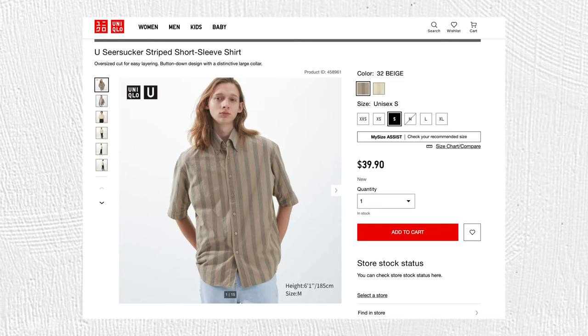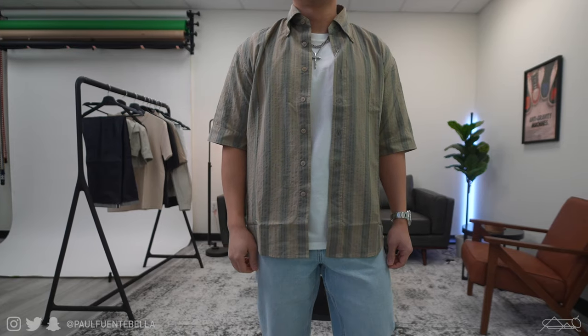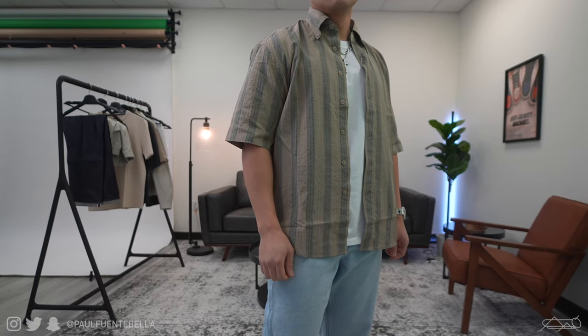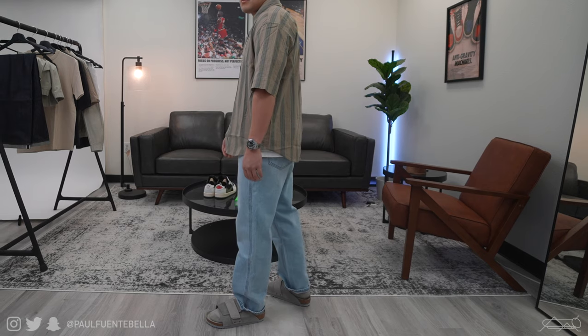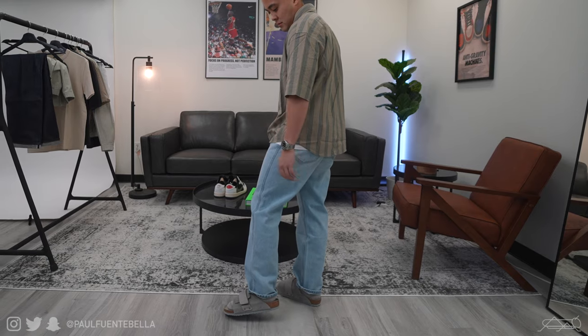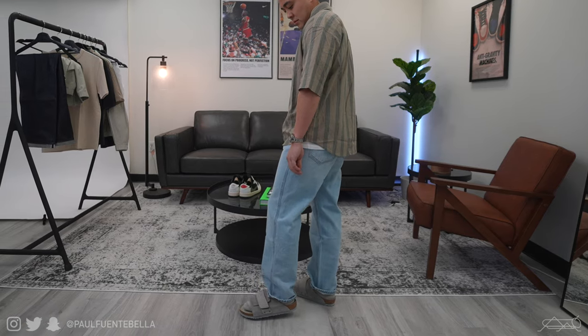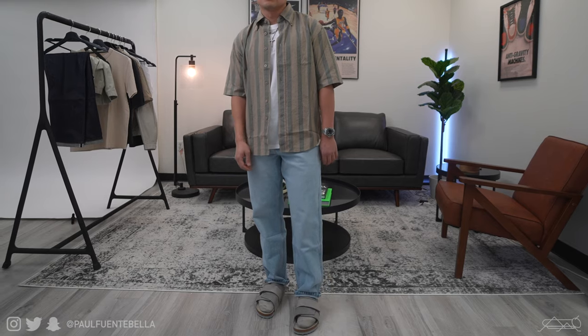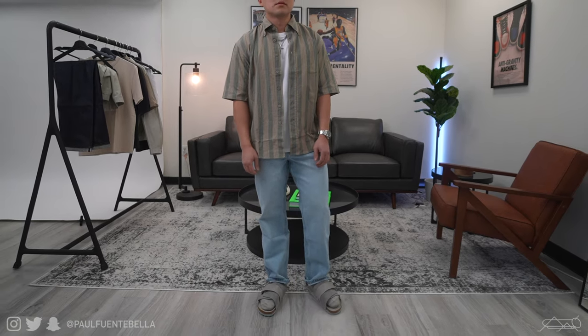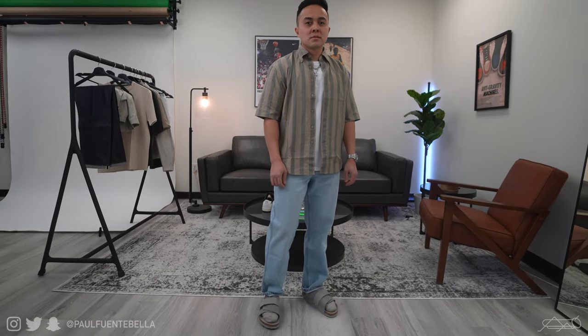Switching out the polo for the new seersucker striped short sleeve shirt — this piece fits enormous. I ended up going all the way down to a size extra extra small, so I would definitely say consider sizing down on this piece, because even at an extra extra small it fits oversized. For reference I'm approximately 5'7" and weigh 160 pounds. With sizing dialed in, I consider this piece to be really really nice come spring/summer. These are the kind of shirts you just want in your wardrobe, so at $39.90 I say go for it. I give it a 7 out of 10, just because the sizing is a little bit confusing.